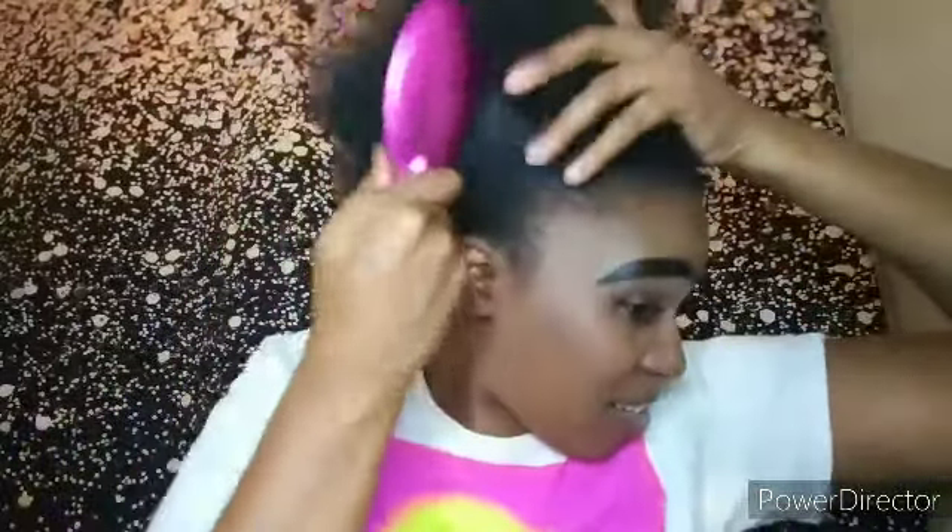And now I'm going to take this brush and I'm just going to brush through my hair. If you see anything flaking on my hair, it's because your girl needs her hair done.